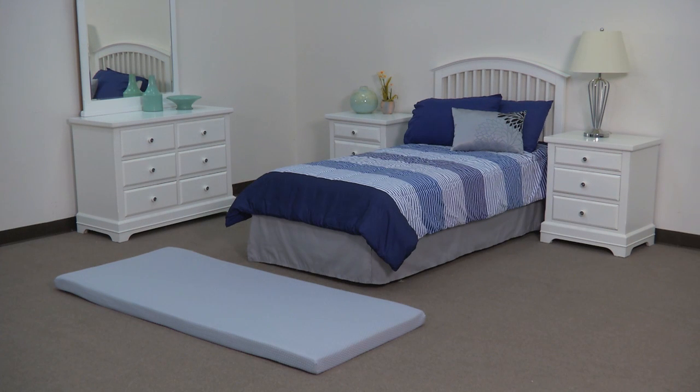Setting up your new portable guest bed does not require any tools and is as easy as one, two, three.